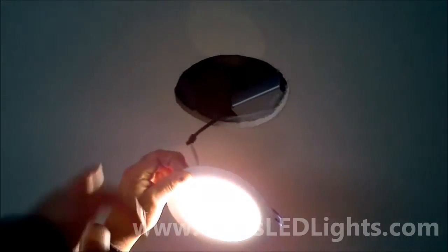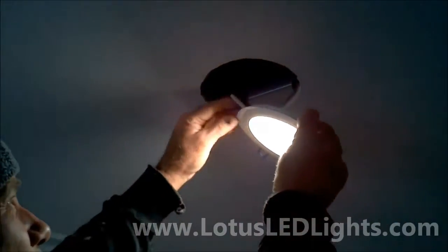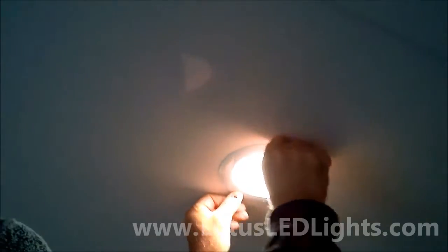As you can see, the insulation is there and there's no heat coming out of the back of the light like halogens. We just clip it back in, it fits perfectly, and it's a nice natural white light.